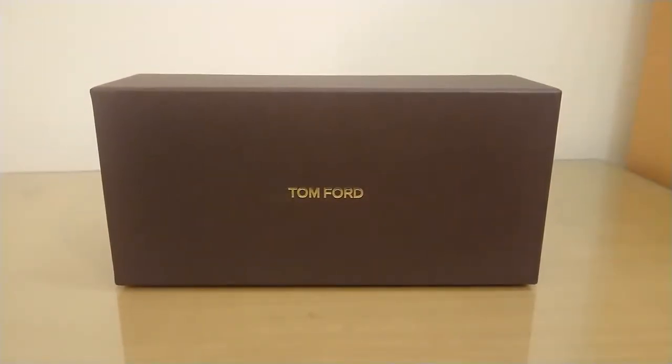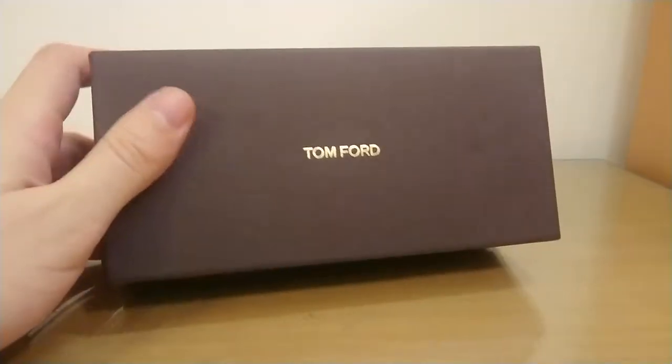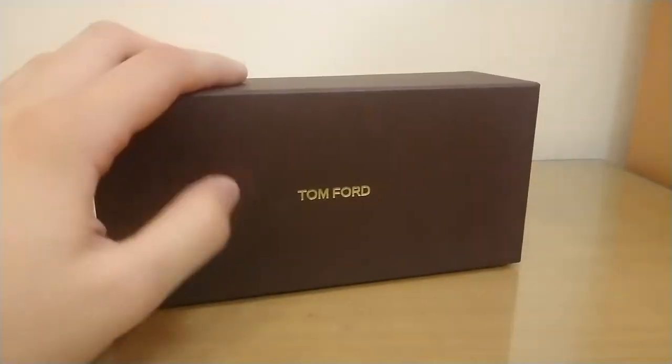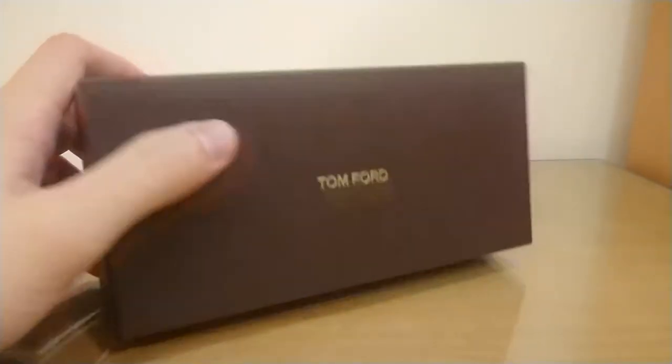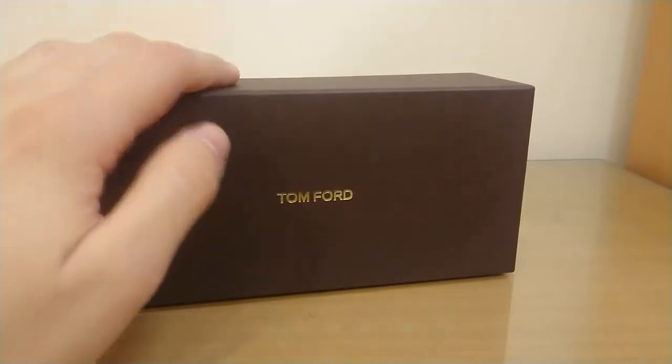Hi everyone and welcome to another sunglass review. In this video I have the Tom Ford TF144 18V, also known as the Marco. These are aviator sunglasses, the same worn by James Bond in the movie Skyfall.